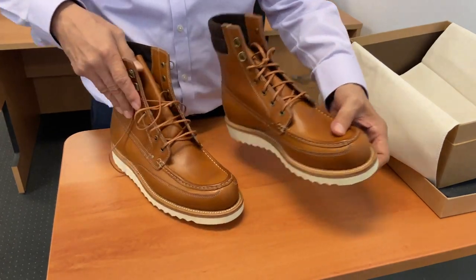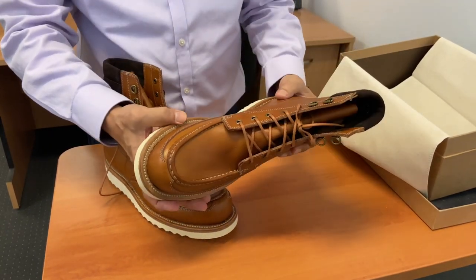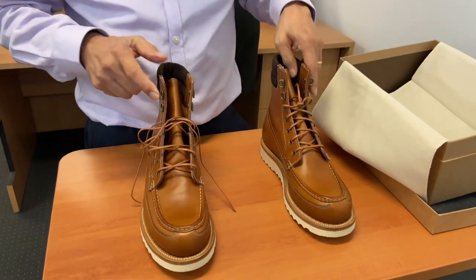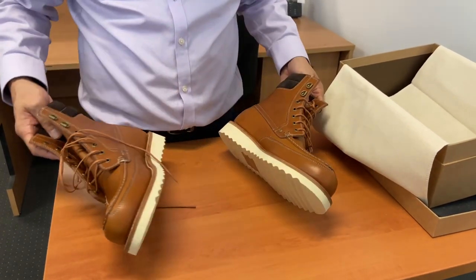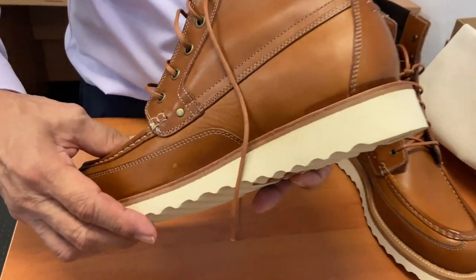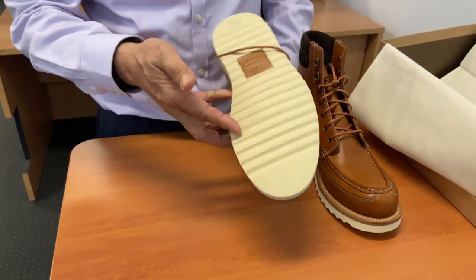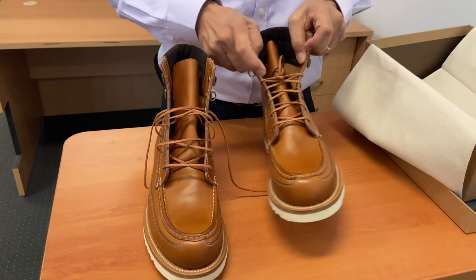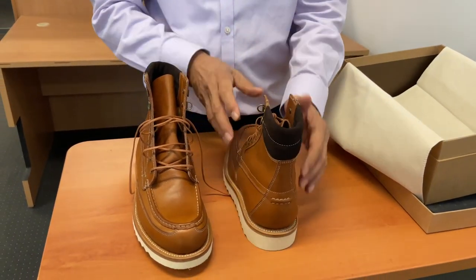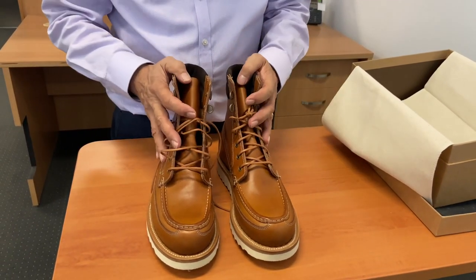These are seconds, as I said, but I'm now actually looking very hard and I'm not sure I see what's wrong with them to make them seconds. Is it possible that in the clicking they chose some darker parts of the leather? There is the tiniest of tiny scuffs there, if you can see that — just there. But other than that, I'm honestly not seeing any faults. That's strange, but it's my good fortune, I guess. I'm going to try them on and see what they're like.